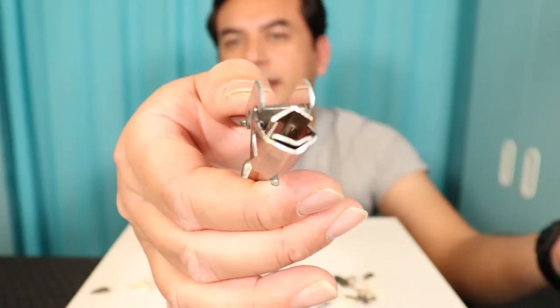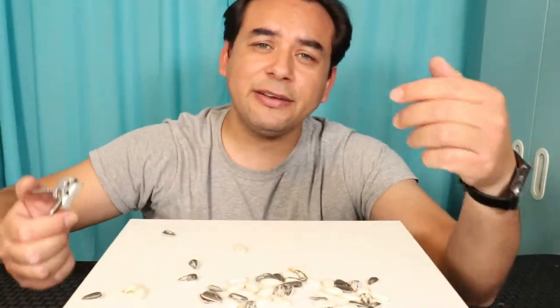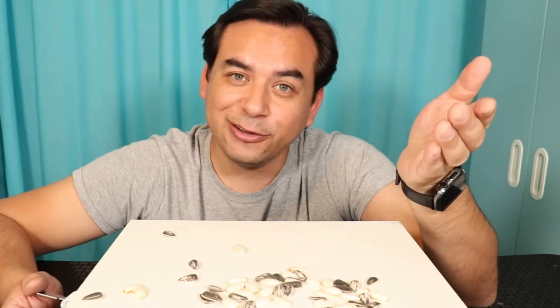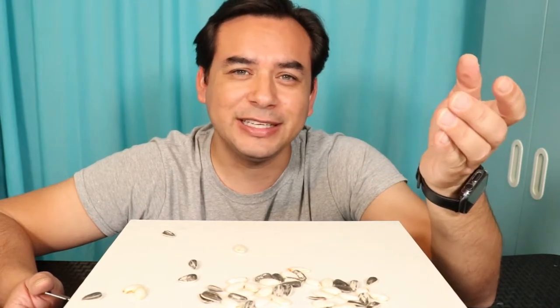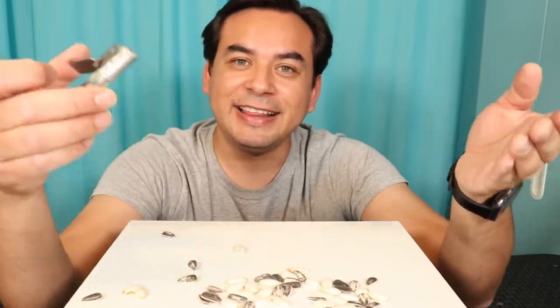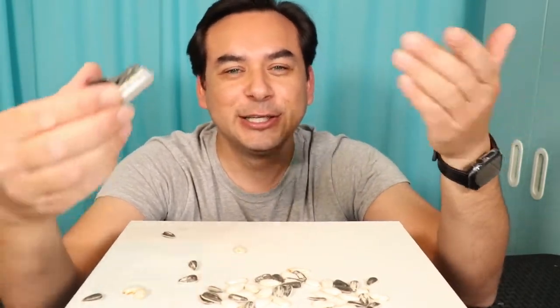You insert the shell here, press this down, and it cracks it, so you don't have to use your mouth or your teeth. Sometimes when I do sunflower seeds, it chafes my tongue and leaves it raw. It dries out your lips too, probably because of the salt. You can use this and it saves your tongue, your lips, and your teeth all at once.